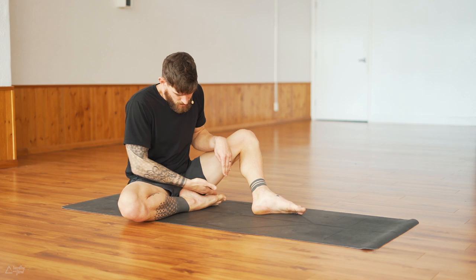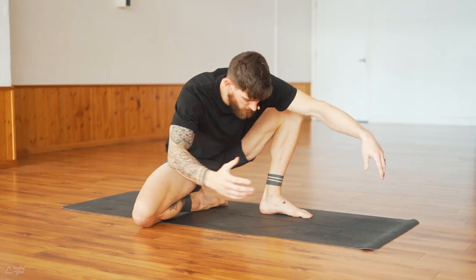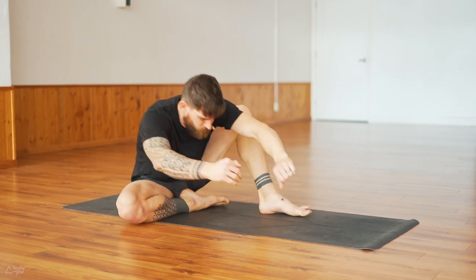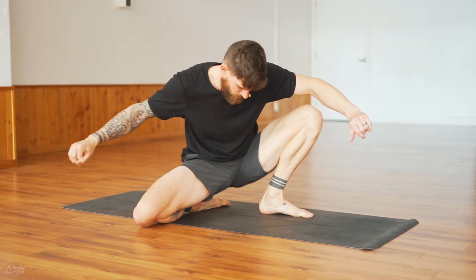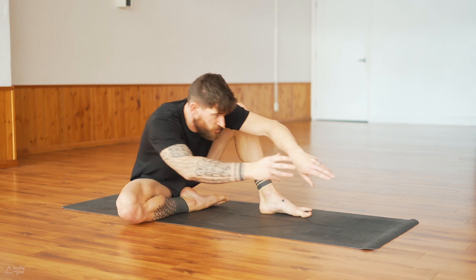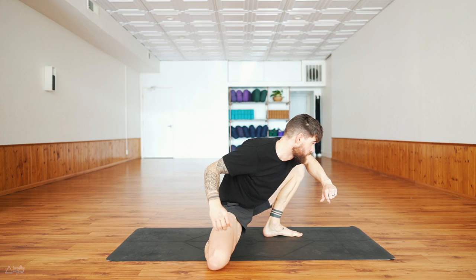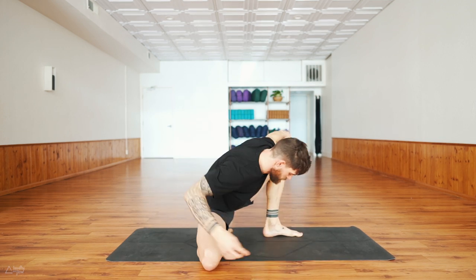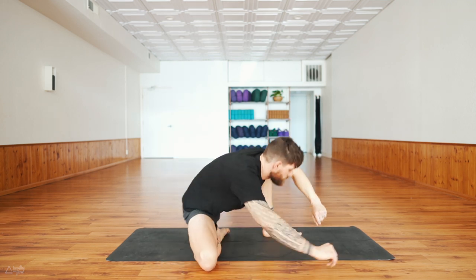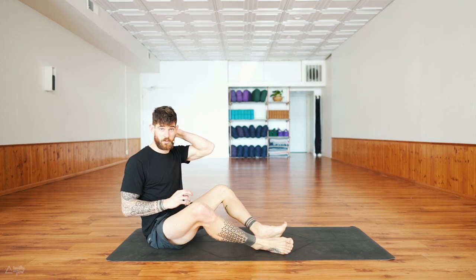Bring that bend in the right leg, keep the right foot nice and pointed, left foot down, reach forward, the hips lift up, move the hips all the way forward, move the knee forward, then set the hips back down. Move forward and back. Let's do four more — kind of look forward in the direction you're going to. Last one. Beautiful. Shake out the legs.